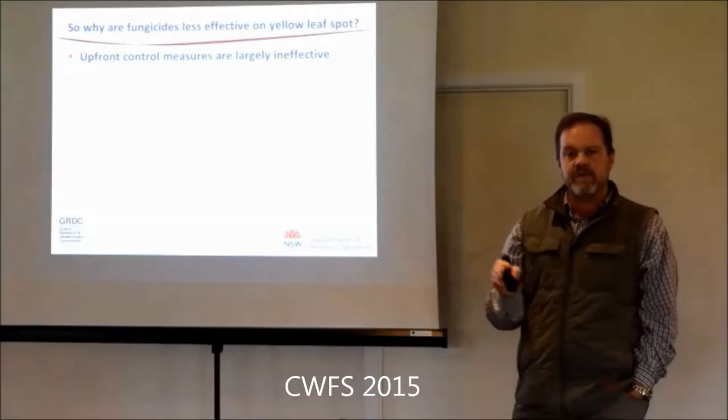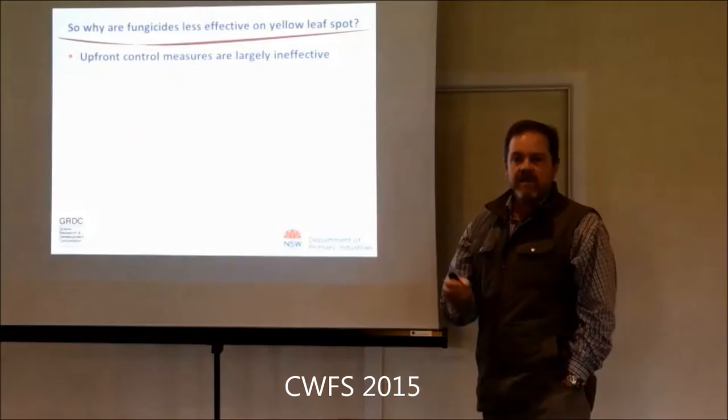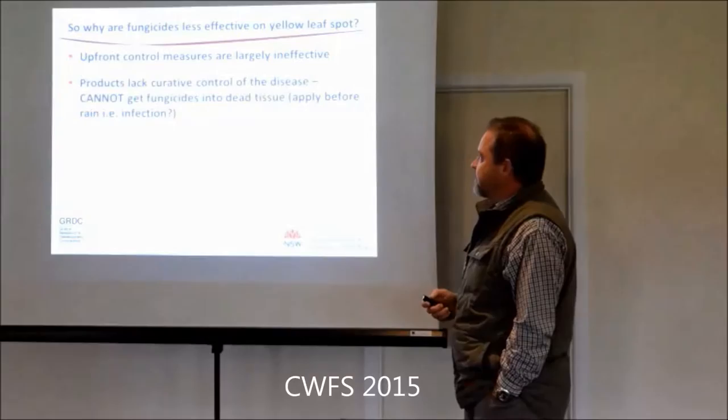The upfront measures just don't work - they haven't found one. There is one product we'll talk about for net blotch - there's a product out of BASF called Systiva. Nick Poole, who's an independent person working with FAR, has shown it's very effective against early net blotch infections. But everyone knows it does nothing for yellow spot. Same family of pathogen but a different species - so really strange, it works against one but does absolutely nothing against the other. BASF are very upfront that it does nothing for yellow spot.